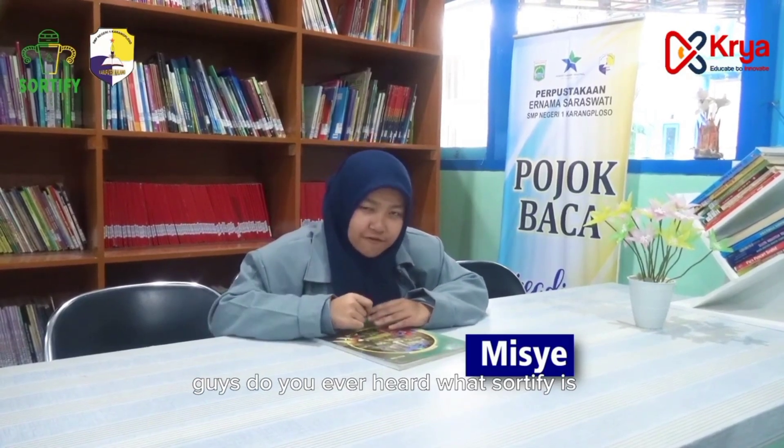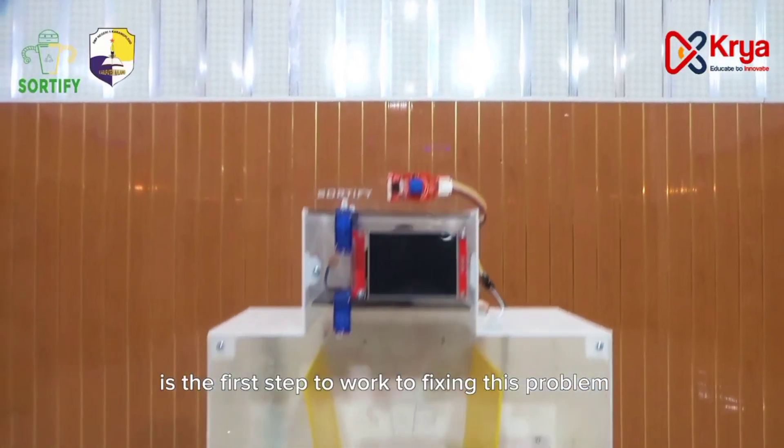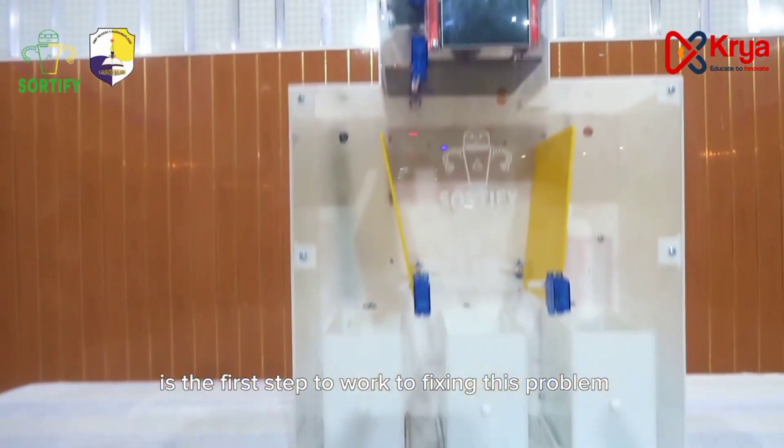Guys, do you ever hear about Certify? It's this IoT device development that can address Indonesia's waste problem. Yeah, it's a very complicated problem, starting from low public awareness, limited trust, and also poor waste management. But Certify is the first step toward fixing this problem.